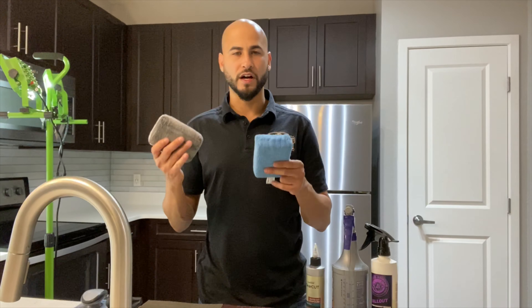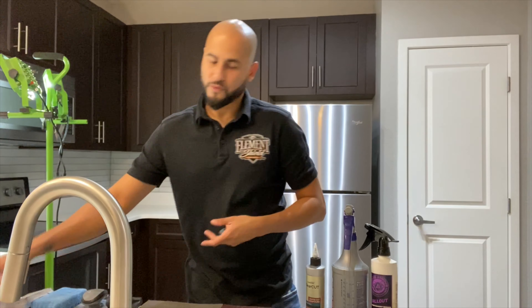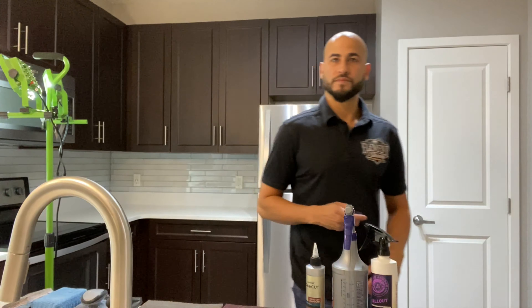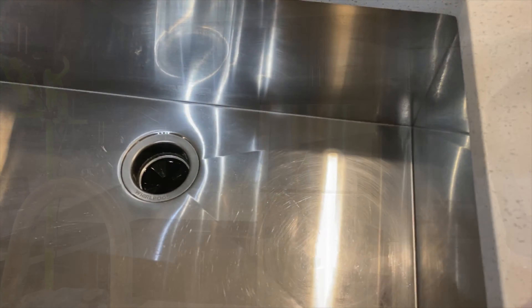I like to use microfiber pads as a finishing step just to give it that nice sheen and shine. And of course, a microfiber to remove any residue and to see the progress of your project. So just stay tuned and check us out.